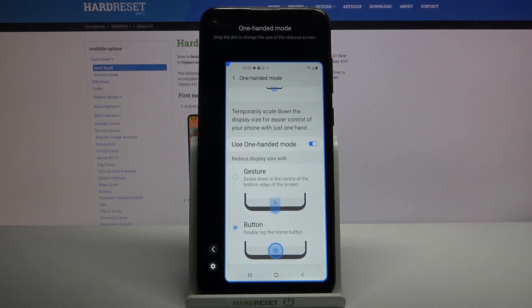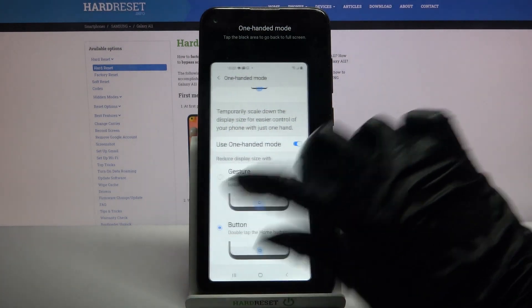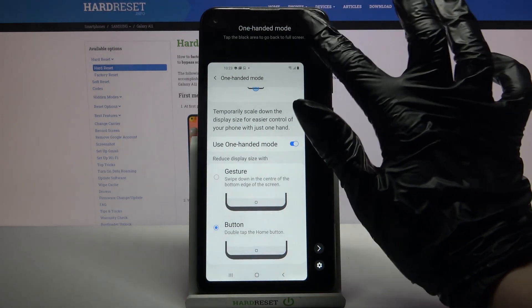As you can see, one-handed mode is now on. If you want to change the placement of this screen, you can click on this icon over here. If you want to go back, tap on the blank area.